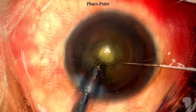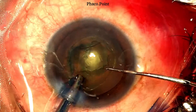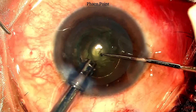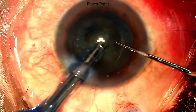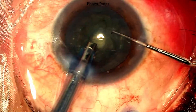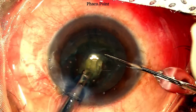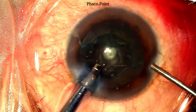We now move to nucleus emulsification. It is an extremely soft cataract and the plan is to just hold on to the endonucleus, bring it up, and aspirate it. Almost no energy would be used. The settings would be something like a power of about 20%, a flow rate of 25 cc per minute, and a vacuum of 300 mmHg. Despite the optimal settings, it was a little bit of a struggle to hold on to this very soft nucleus and bring it up — with care, caution, and patience, you will be able to do so.